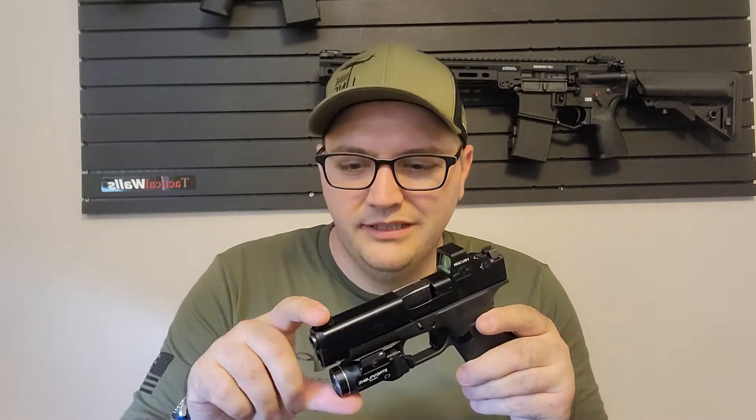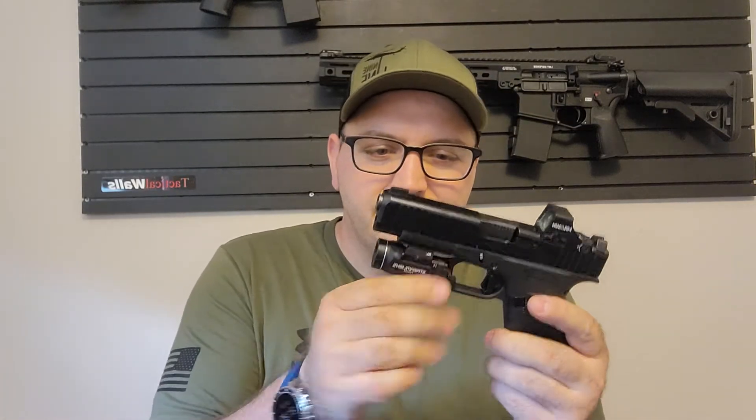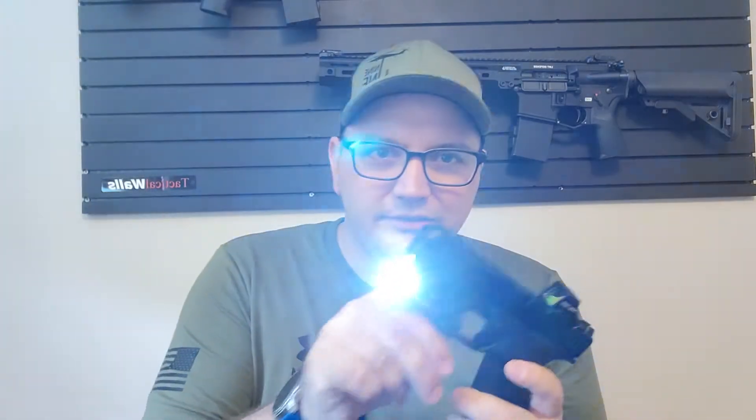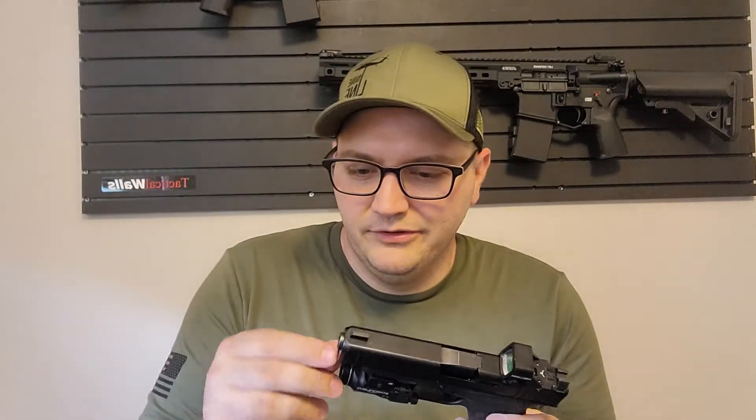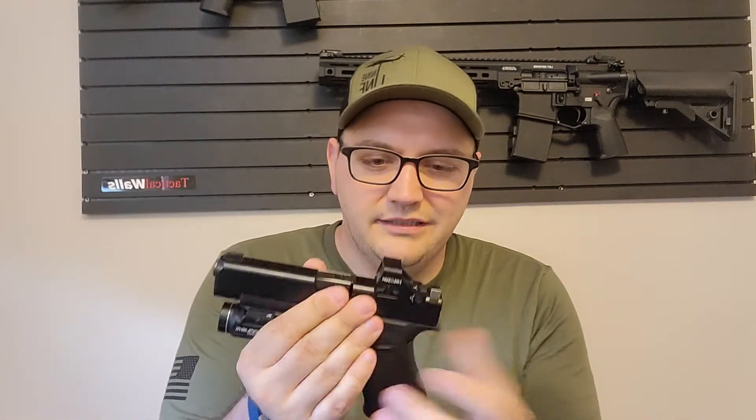I have the Ameriglo Hackathorn sights — the orange front with blacked-out rear and one dot. These are good. I have the TLR-7 Sub — fantastic, it's bright. We were actually using it outside the other night because it sounded like somebody was attacking my ducks. Apex trigger and Apex connector.